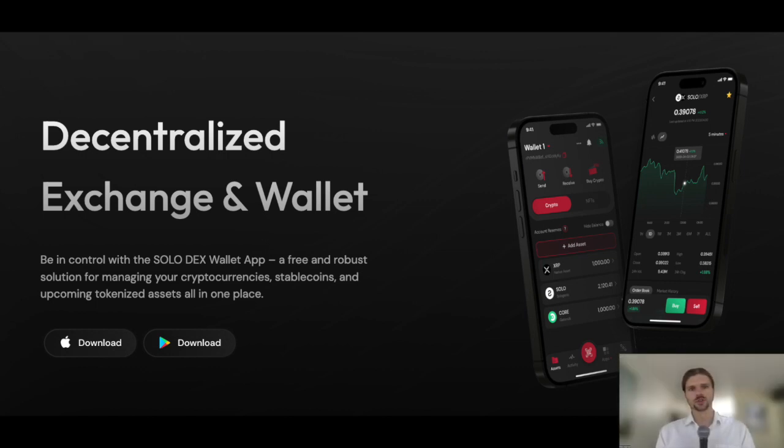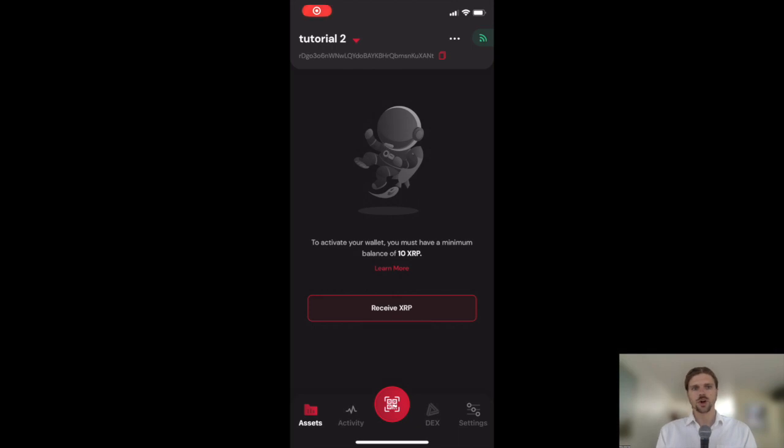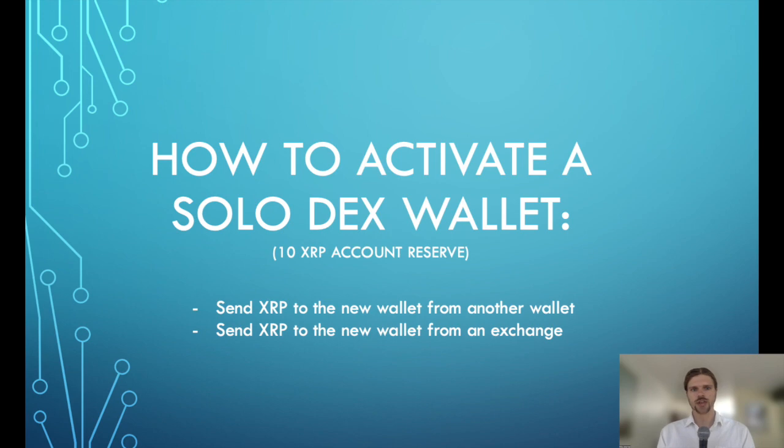Hello everyone, and welcome to this tutorial on how to activate a Solodex wallet. In order to activate a Solodex wallet, you can follow these steps which we'll cover in this video. Once you have installed and set up your Solodex wallet, as we have covered in a previous tutorial, you will need to send a minimum of 10 XRP to activate your new Solodex wallet. To send the XRP to the new wallet, you'll need to use any service that allows you to obtain XRP and withdraw it to your account on the XRP Ledger.